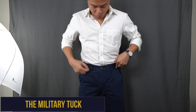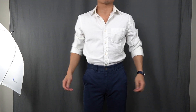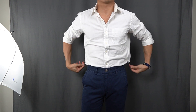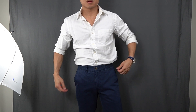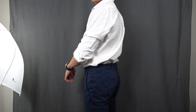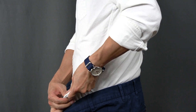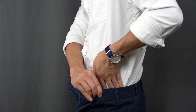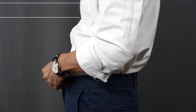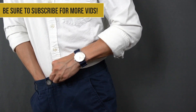The third shirt tuck is called the military tuck. It's a technique that helps your full tuck appear more presentable and is a good short-term option for men who want to conceal excess fabric billowing around their waist. Oftentimes men wear dress shirts that are simply a size or two too big, and the military tuck can come in handy in these situations. To do it, you take the extra fabric at the sides of the shirt, fold it, and wrap it around the back. It's a good temporary solution, especially when wearing a blazer, as no one will notice the wrapped fabric and the front will appear clean and proper.